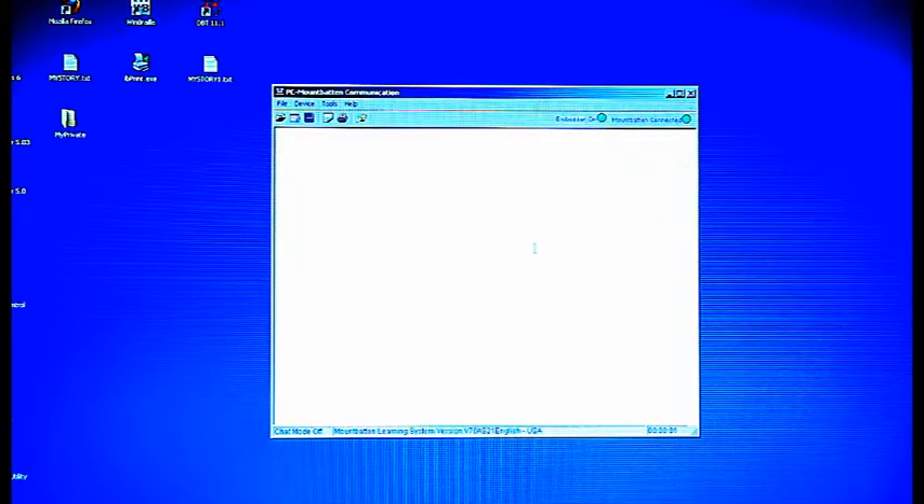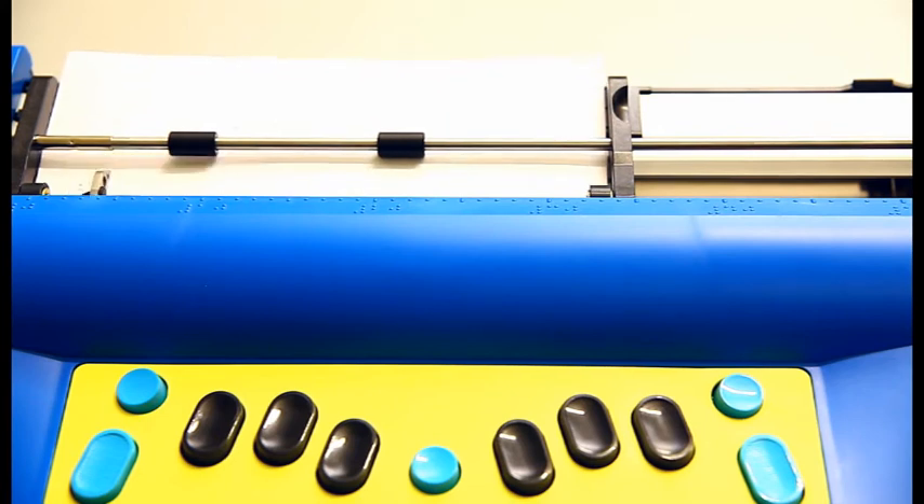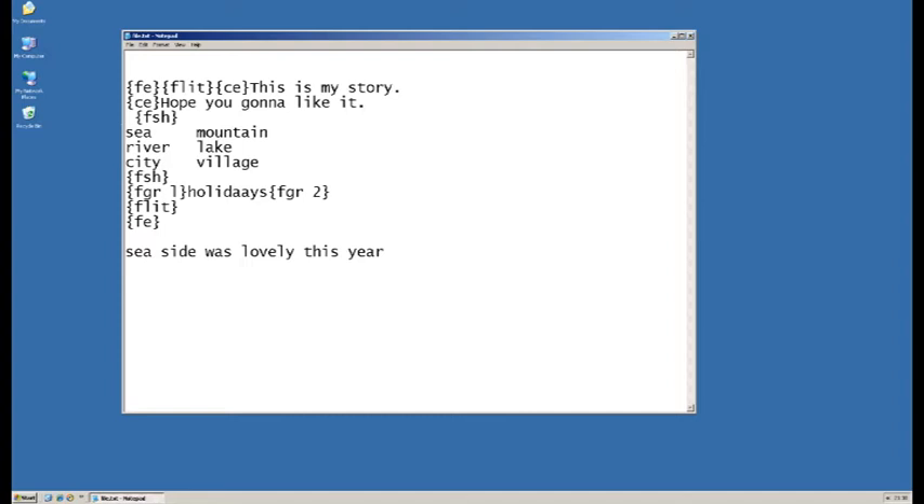To speed up embossing, before you connect the Mountbatten to MBCom, enter CMD-M to turn off the writing speed and activate the embossing speed. A text file to be embossed correctly in Braille needs to have certain commands embedded — the FE and FLIT commands have to be entered at the beginning and end of your file.